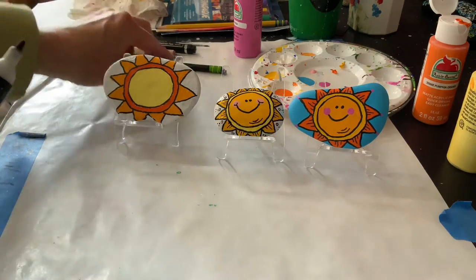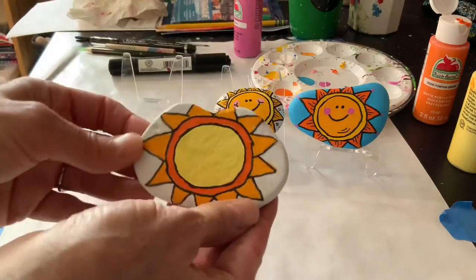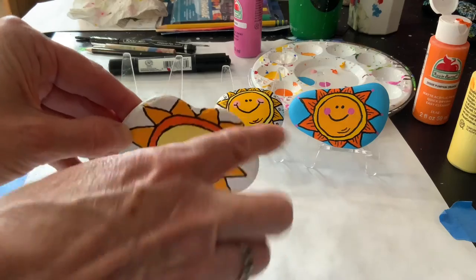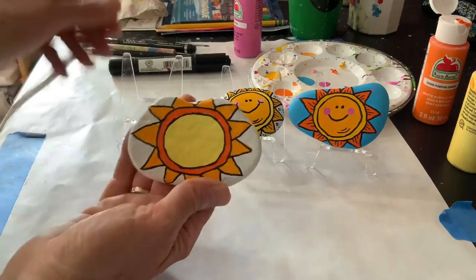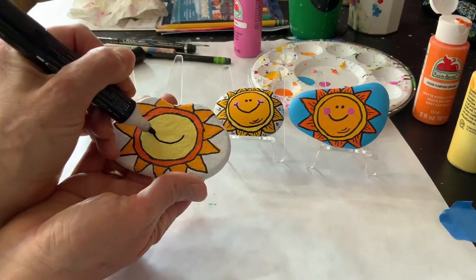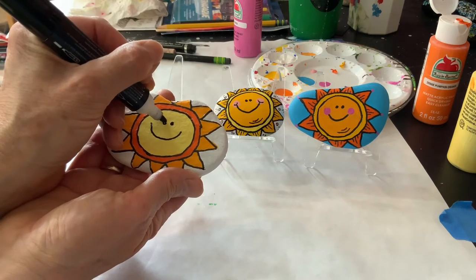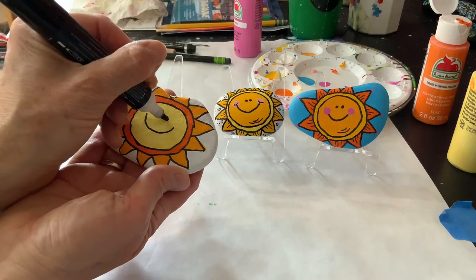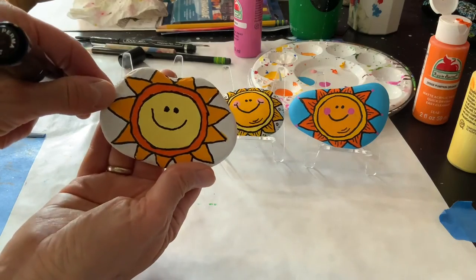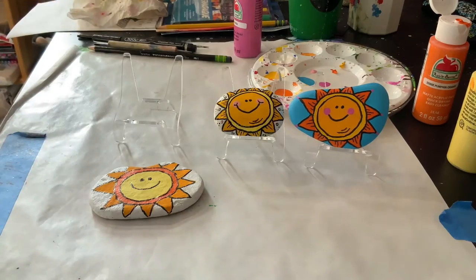Now my next decision is: do I want the rock to be this way, or do I like it better like this? I actually do like this bent part better on the top. So that's how I'm going to hold it and I'm going to make a nice big smiley face. Then the eyes are really close together and they just look like happy eyes. I'm going to make it slightly bigger there.